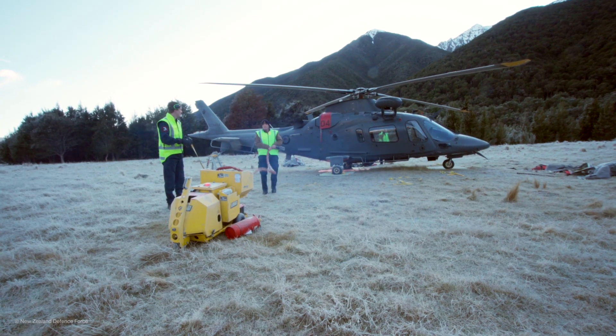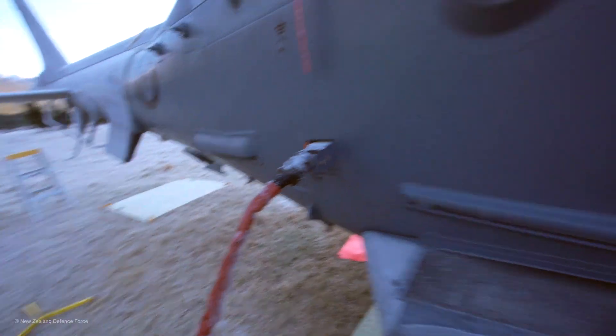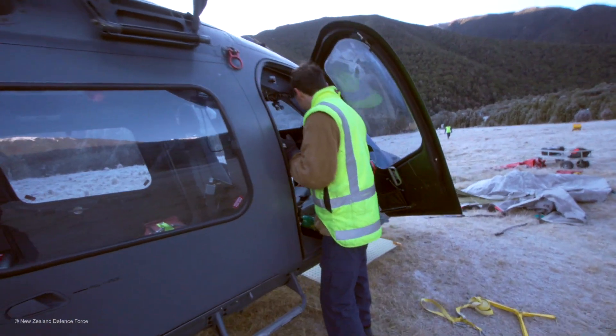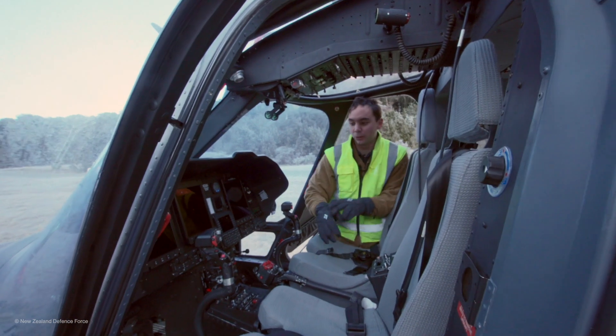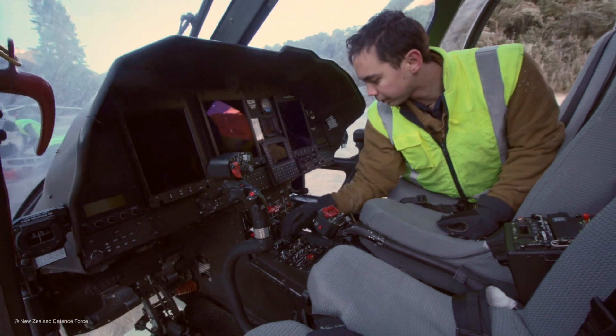Check the battery level. We check the hydraulic accumulator levels. We just give the aircraft the once over. Before we apply power, we'll do a switch check just to make sure that anything that's turned on when we apply power won't turn on and damage the aircraft.